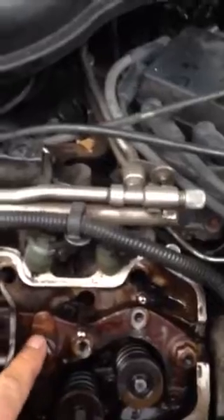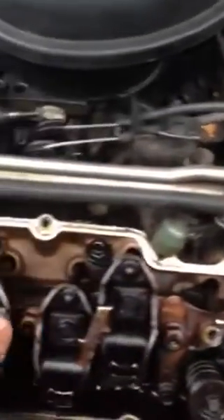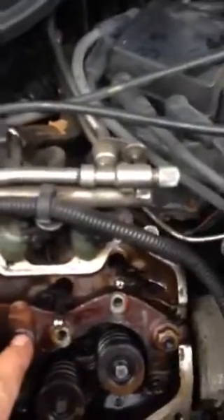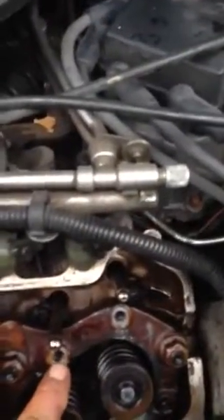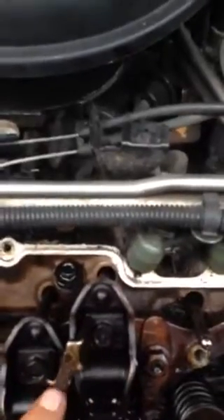Instead of the rocker arms bolting into the head like on GM products, they have this aluminum bar that goes across all the way under the head, and the rockers bolt into it. They've been known to strip out — these two holes here are stripped out, leaving the rocker arms completely loose. Sometimes it will break the rocker tie that goes between one rocker and the other.